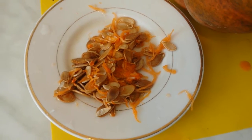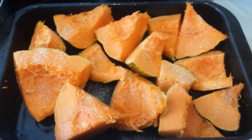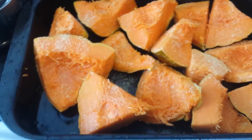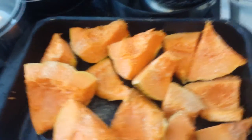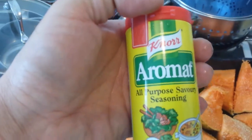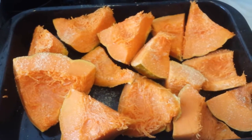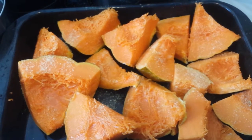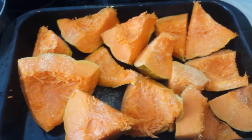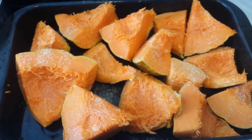I've cut the pumpkin and I'm adding some seasoning — a general purpose, all-purpose savory seasoning. I'm putting it in the oven. I won't show the result because I'm too tired and I'll just eat it later. This video is just for showing the Moscata di Provenza pumpkin.